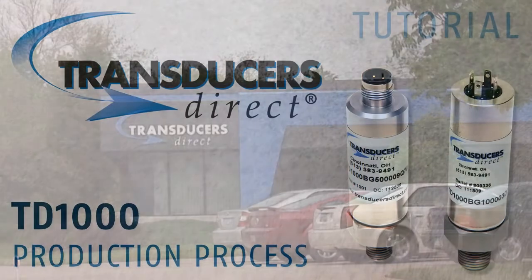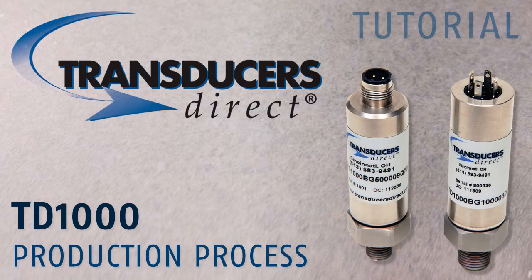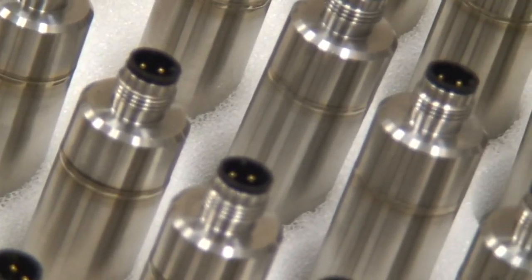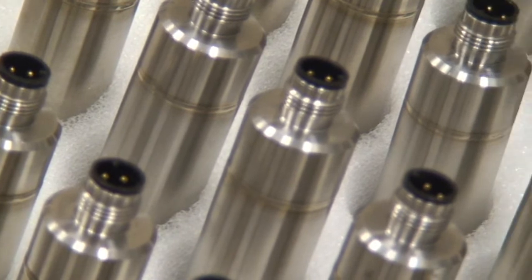Transducers Direct is proud to introduce the TD-1000 pressure transducer, and today we're going to show you how it's produced. The TD-1000 is a revolutionary pressure transducer utilizing digital technology — the first of its kind.